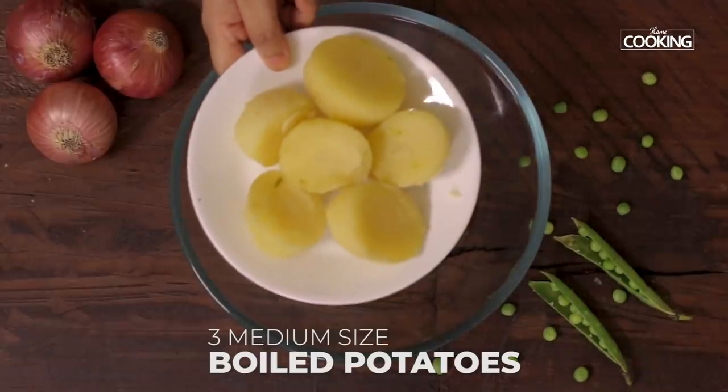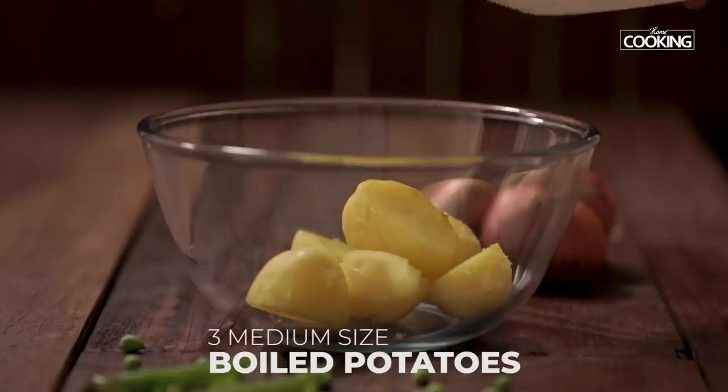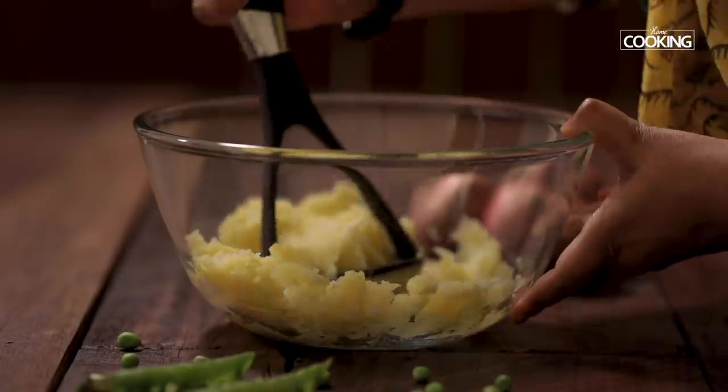For the masala, I have taken 3 medium sized potatoes — boiled and peeled. Put the boiled potatoes into a bowl. Now I am going to mash them. You can use a potato masher or a heavy ladle to mash the potatoes.